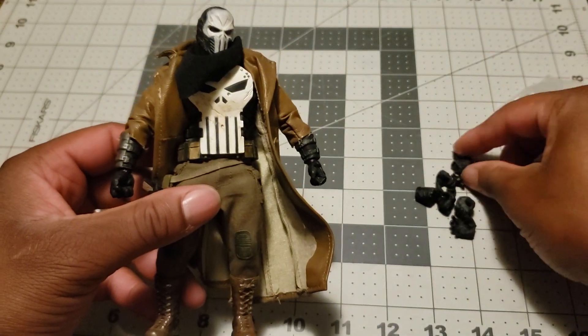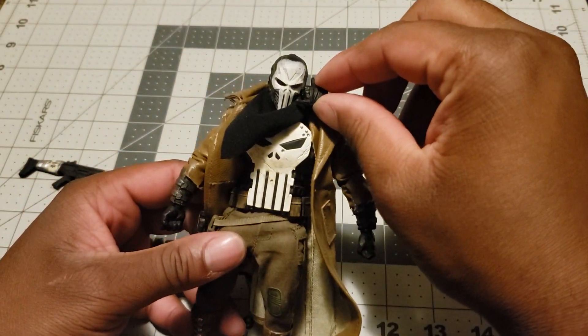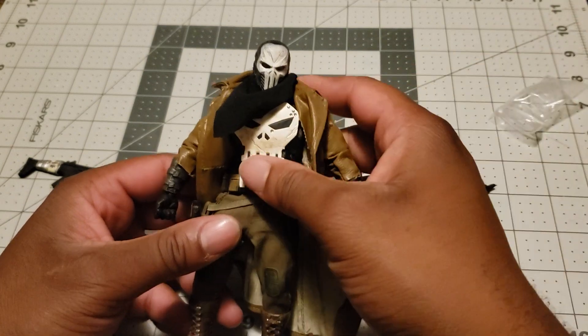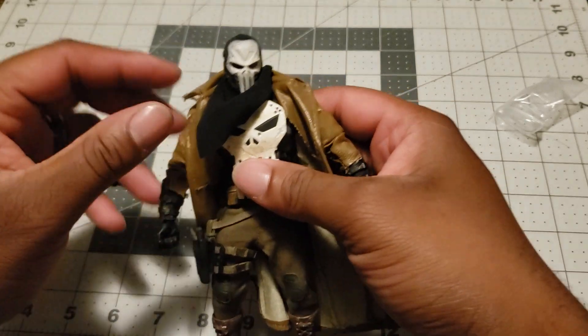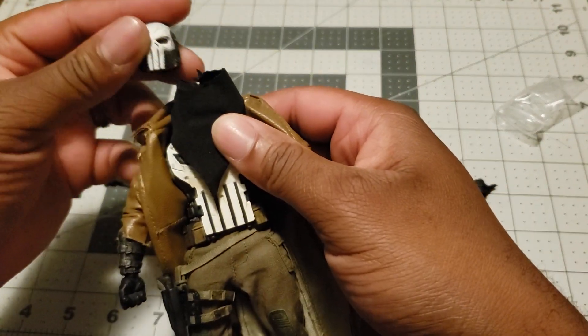He's got his hands here — all the hands were painted black, with a little wrist peg there. Moving up, we're going to go to this head: Spec Ops Punisher.